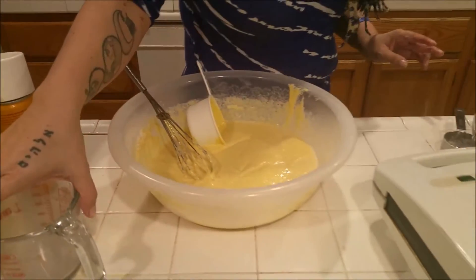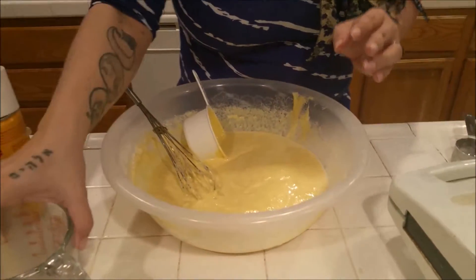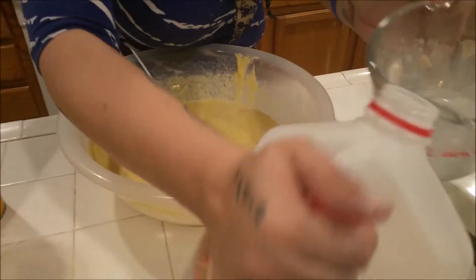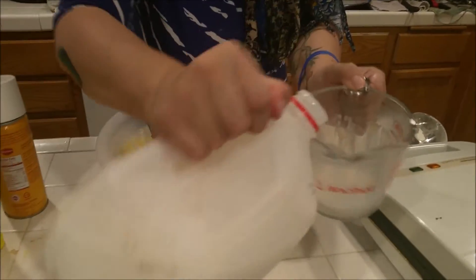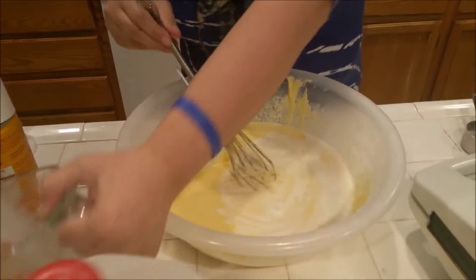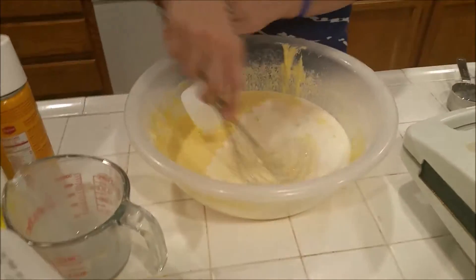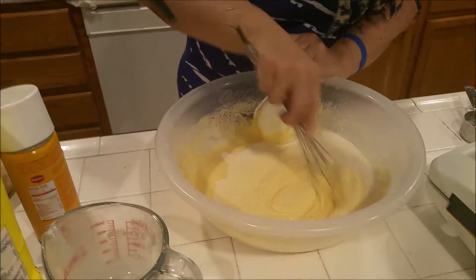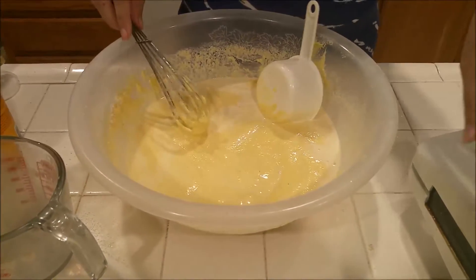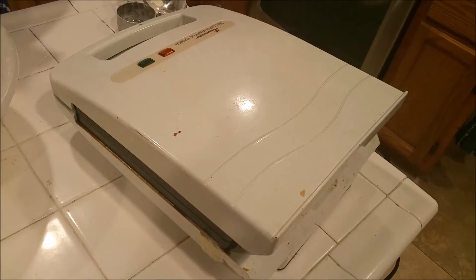It is always nice to have someone on hand to help you out — in comes invisible milk hand. I am using whole milk here but you really could use any milk that you wanted to. I think this is actually going to do it. I know you can't really see it but we do have steam now coming off of our waffle maker.